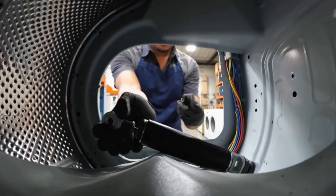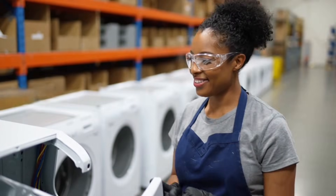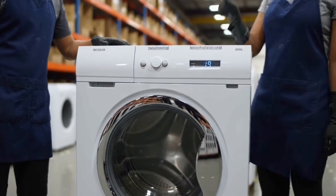This stops your washer from dancing in the kitchen — that's right, keeps it steady even at max spin. All set, ready for a test. Let's spin it up — smooth as butter, works like a charm.